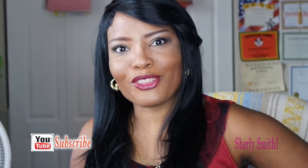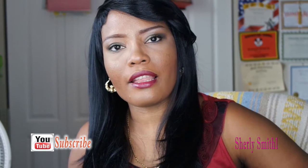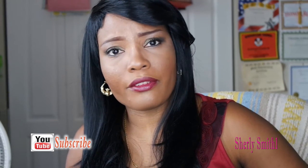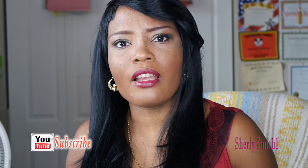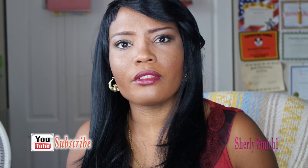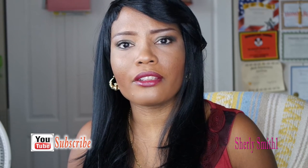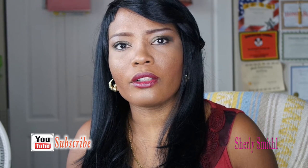Good afternoon YouTube family, it's Shirley. I would like to sit down and say thank you — I would like to thank all of my YouTube family who's forever commenting, supporting, and liking my videos. I'm truly grateful and very honored to have you guys. I love you guys from the bottom of my heart.